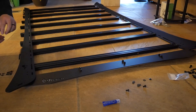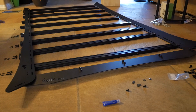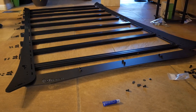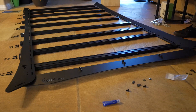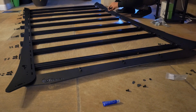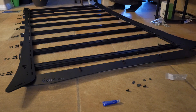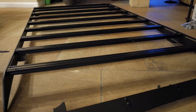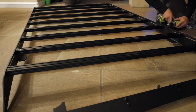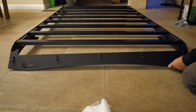I laid out each one of the bolts, the lock washers, and the washers on each side to make things a little bit easier when going through and putting them all together. You don't have to do this, it's just something that I did. While I was doing this, I went ahead and put Loctite on every single one of the bolts as well. Once I did that, I zipped everything down loosely and then went back and gave it the final tighten. This put the rack into its form that it's supposed to be in when it goes onto the car.